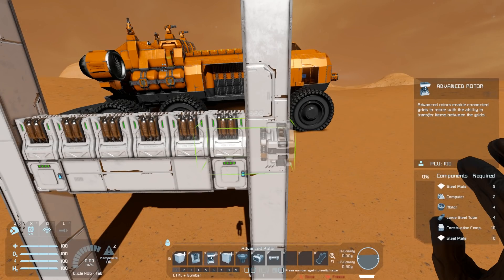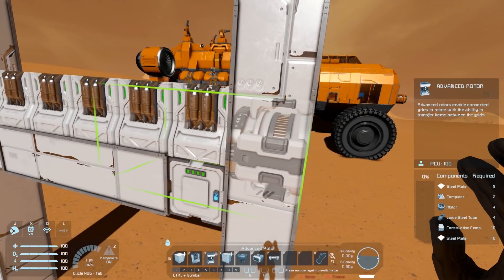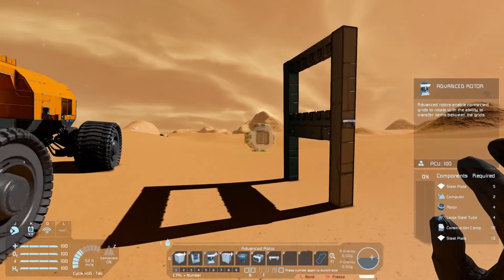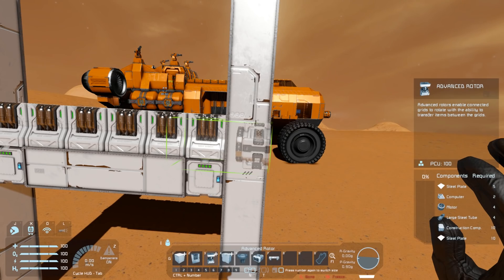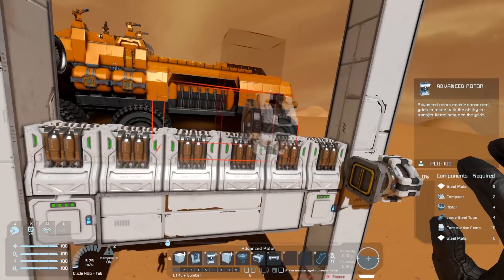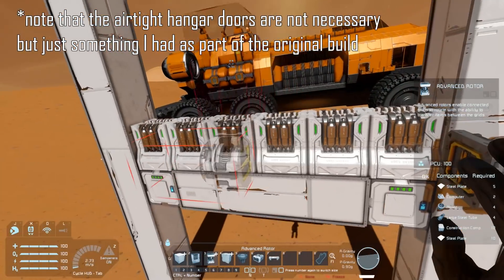You can either use an advanced rotor or a standard rotor. I find that when setting things up like this it's quite handy to have advanced rotors because they have an access point on the back, but if you don't want that look you can use a standard rotor and go through the menu to find them. For today we're going to use advanced rotors. You want to place this just off to the side of where the airtight hangar doors are so that you're not driving on the rotor itself when trying to get up the ramp, and you want the blast doors to completely cover the gap where the airtight hangar doors are.